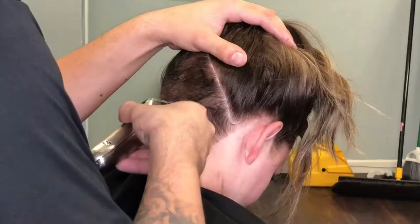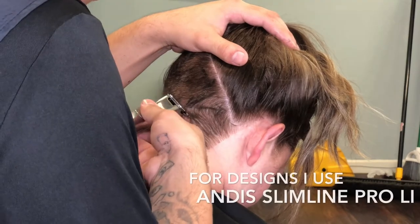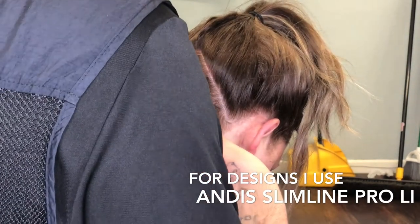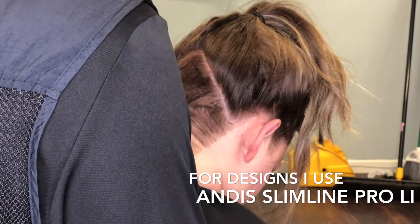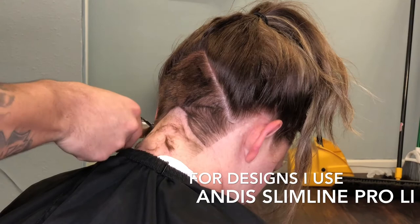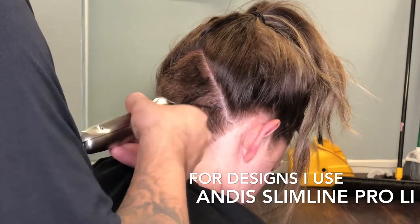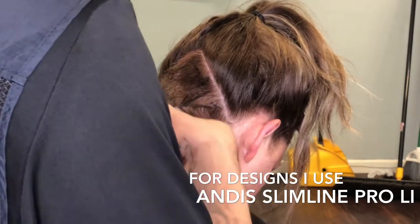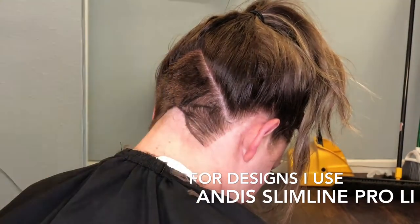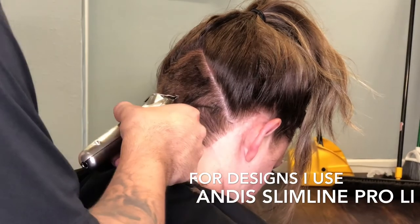I'm using the Slimline Pro Li's — a very good machine for doing designs. I also have the cordless outliners; I did a review on those. But for designs, I honestly feel that the Slimline Pro Li's are better because the head is smaller and it allows you to get into tighter spaces, allowing you to do a bit more detail in tight corners.